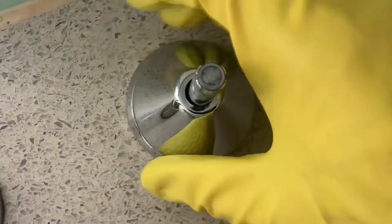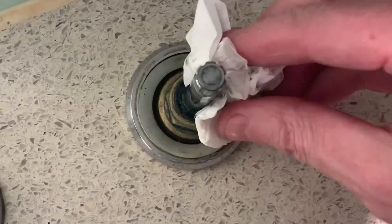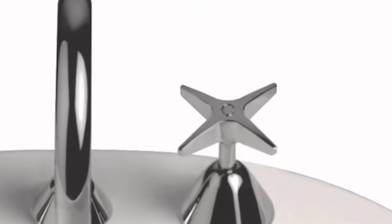Just be sure your vanity top surface is not going to be damaged by boiling water — this is a stone top so it's not going to be affected by hot water. Clean any residue off the spindle and then remove the washer from the bottom.